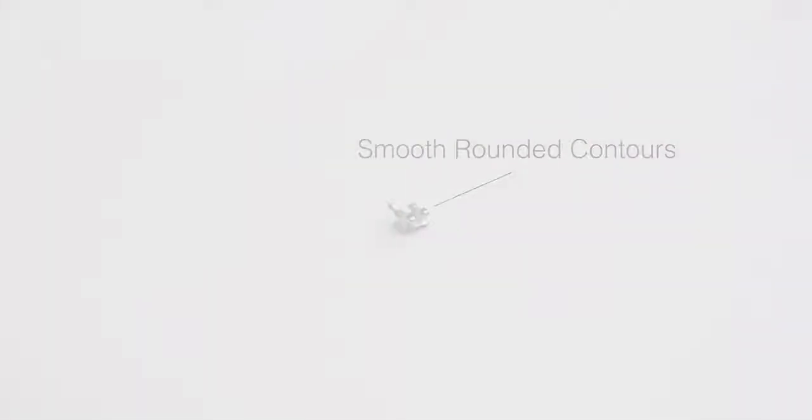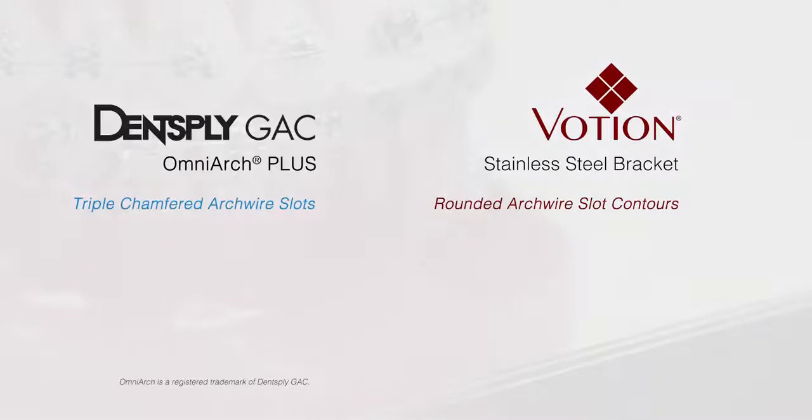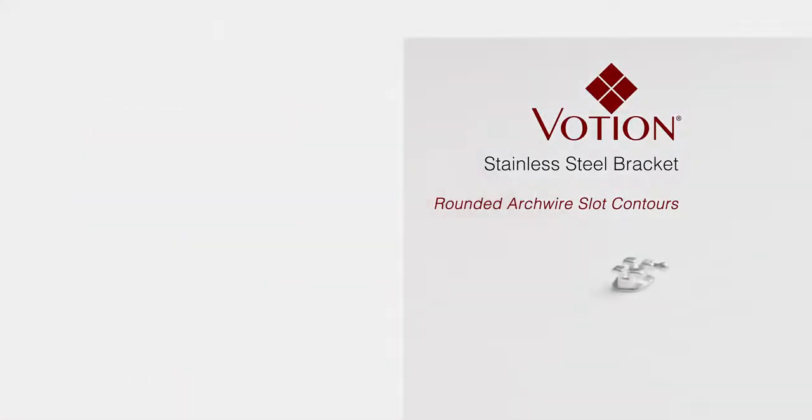Both brackets have similarly designed slots. OmniArch Plus brackets feature triple chamfered arch wire slots, while Votion has completely rounded arch wire slots to prevent arch wire notching and reduce friction.